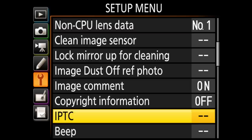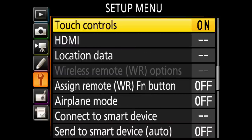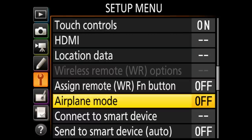Image comment is set on, and copyright information I need to set on as well — that way my name is embedded in the EXIF data every time I take a picture. Beeping is set to one so I can hear the focus beep in single focus mode. Touch controls are on, though the touchscreen can't be used in the menu system. Location data you can set, and there's even an airplane mode like on a phone.